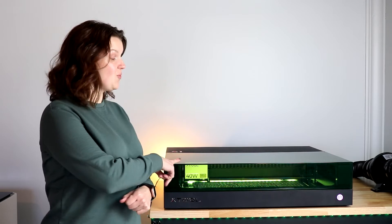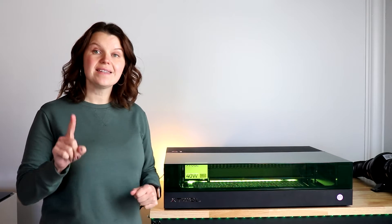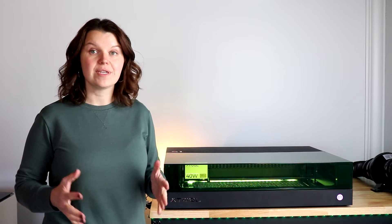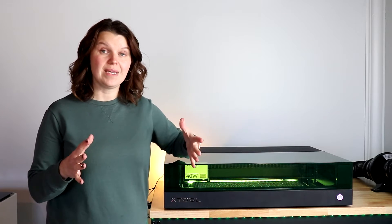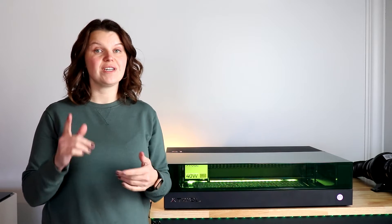In this video, we are going to talk about the Xtool S1 and some new features that have recently come out. You can now get this laser with interchangeable laser modules. So we're going to dive into exactly what that means and help you figure out which version is right for you.